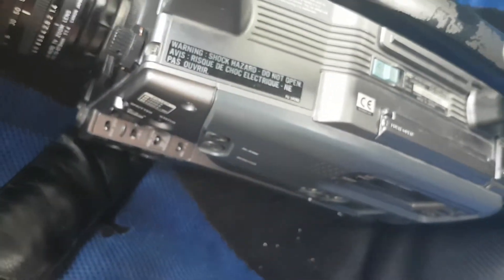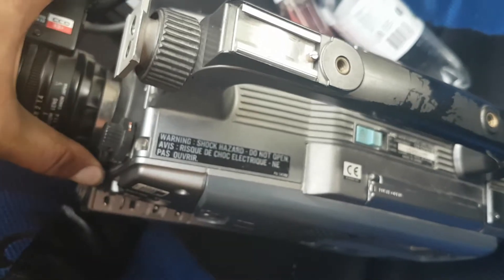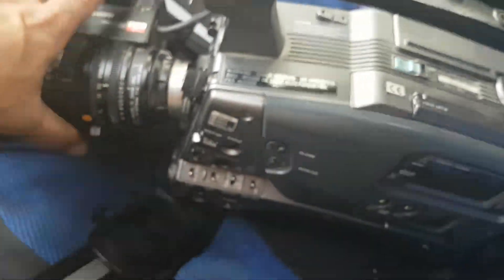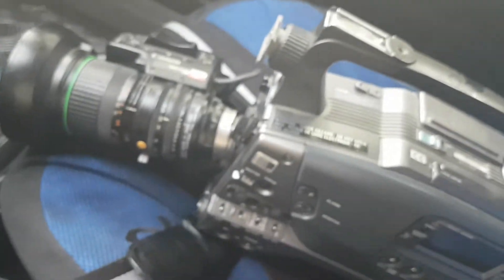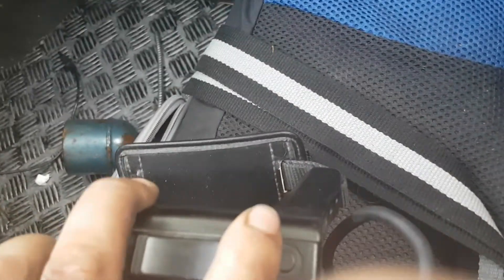Well, this seems to be a pretty expensive camera, and I have to admit I'm pretty happy to find this. It's a pretty decent find. I hope it will work — we shall see in the future if this beautiful piece of machinery will work.